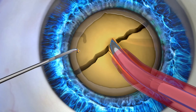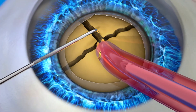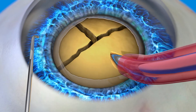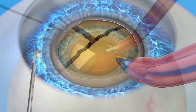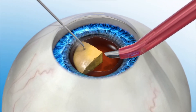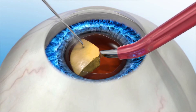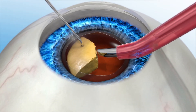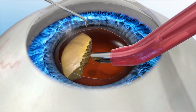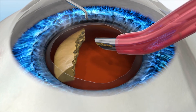The next step in the procedure is the removal of the cloudy lens. During a manual cataract procedure, the cataract is broken up into small pieces in preparation to remove it. A handheld instrument may be used first to break up the lens into a few large pieces, then ultrasonic energy is used to break it up into smaller pieces before it can be suctioned out. It's important to note that when less energy is used in the eye to remove the cataract, the quicker your vision will recover. Less energy also reduces the chances of complications. After the cloudy lens is removed, a new IOL is placed into the capsule where your natural lens used to be.